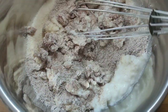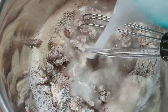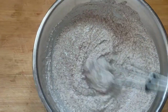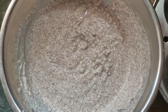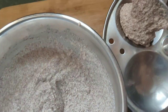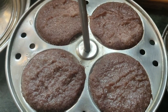Now mix it all together. The curd will help give the idli batter a good consistency with the right thickness. Now we transfer to the idli plate. Apply oil first, then transfer the batter. In about 10 minutes, we will steam and the idli will be ready.